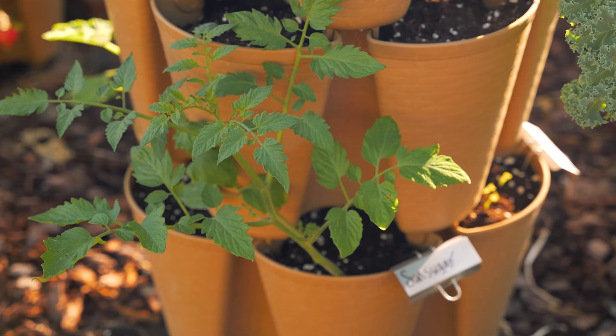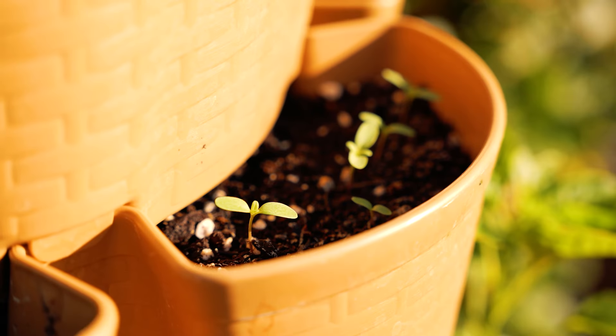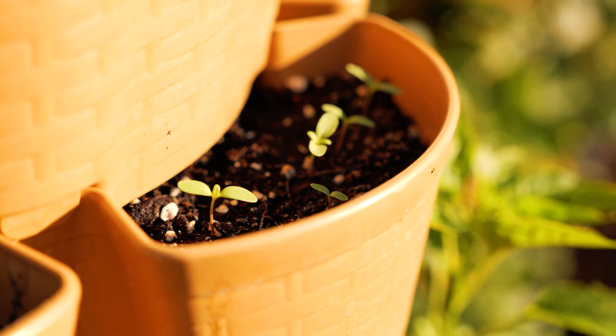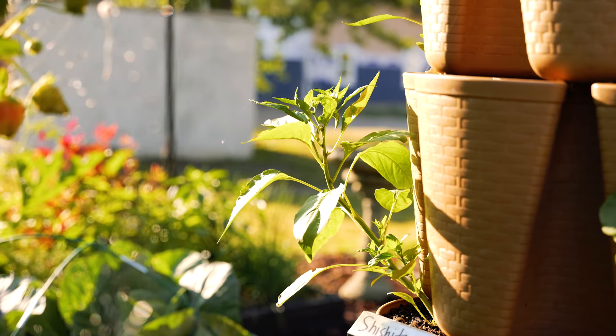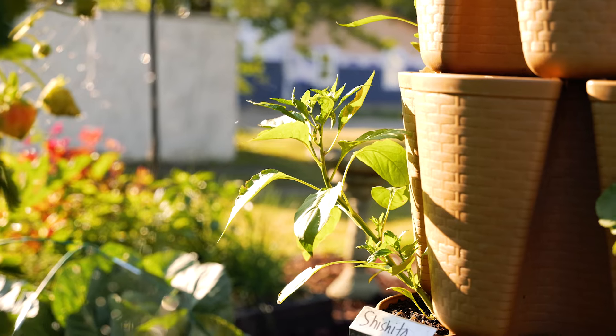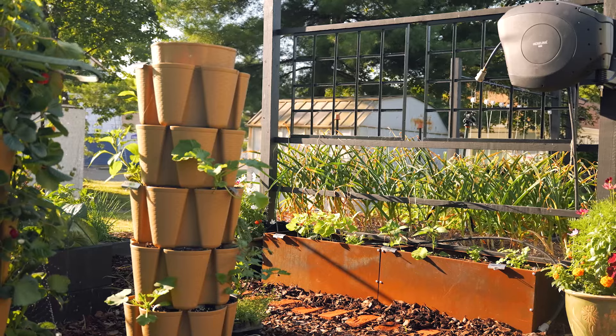I added bird netting to protect the strawberries from the birds and it's working really well. The way I have the netting set up I'm not able to turn the stack, but the plants don't seem to mind and they get plenty of sun here.